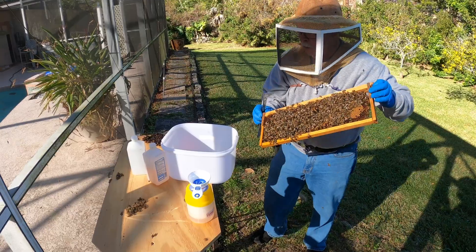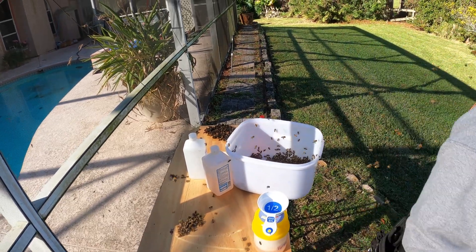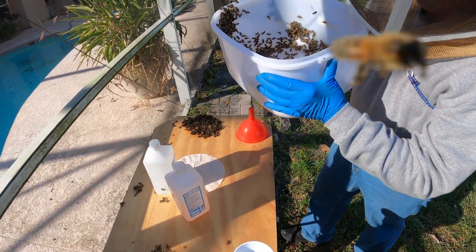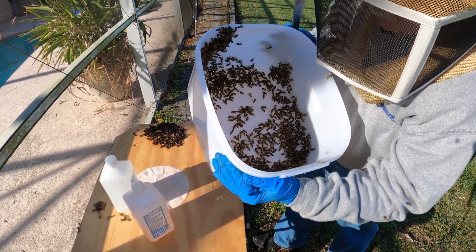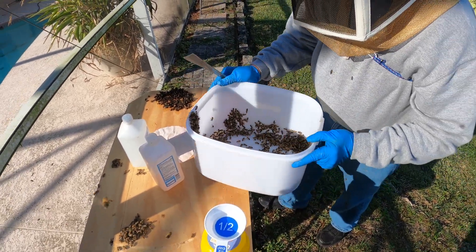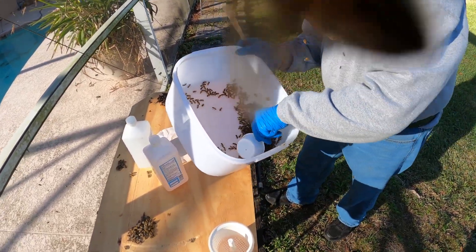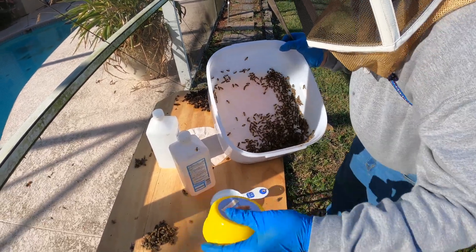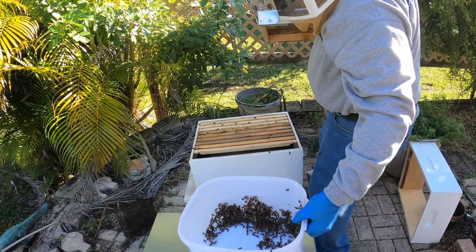Shake your bees into a container — preferably a white container because it's easier to see. Look again for the queen. Let the container sit for a few minutes; bees will fly off, and that's okay because the nurse bees can't fly yet — they're the ones sitting at the bottom of the container. If foragers fly back, no problem. When you have a good group of bees, give it a thump to get them into the corner, scoop out 300 bees, and drop them into your alcohol shaker bottle. Set the lid on top, and that's a good time to put the hive back together. The remaining bees can be dropped back into the hive.